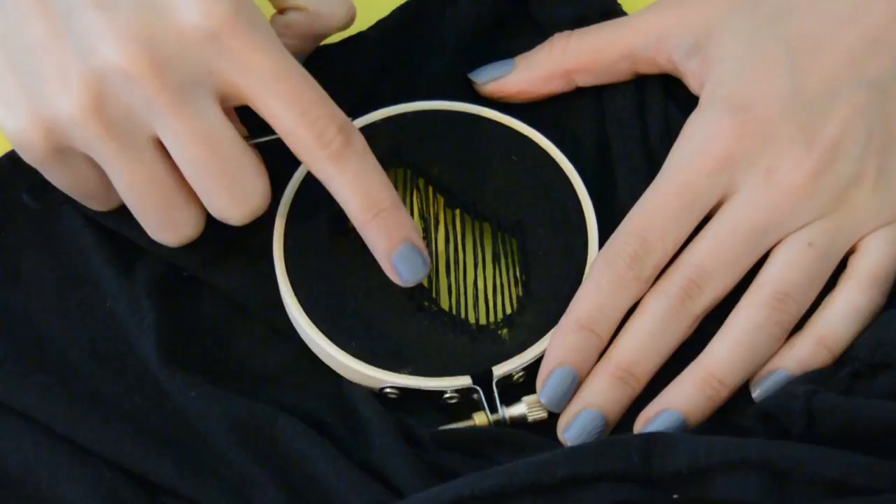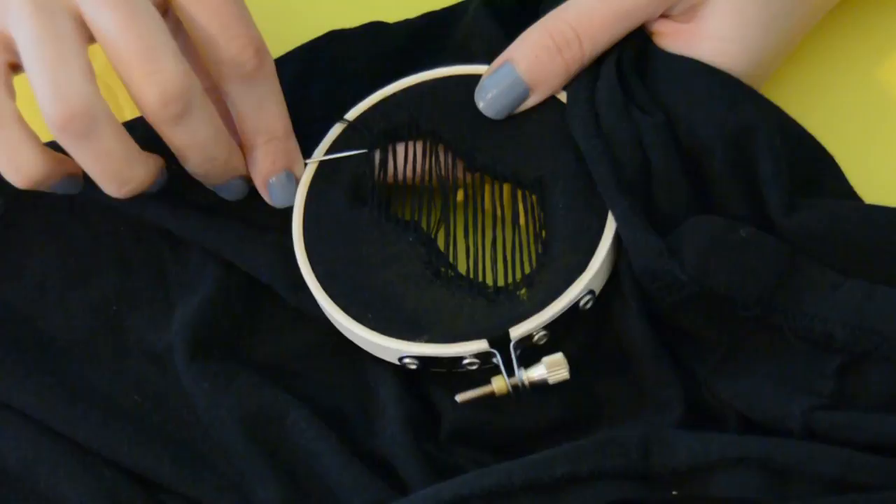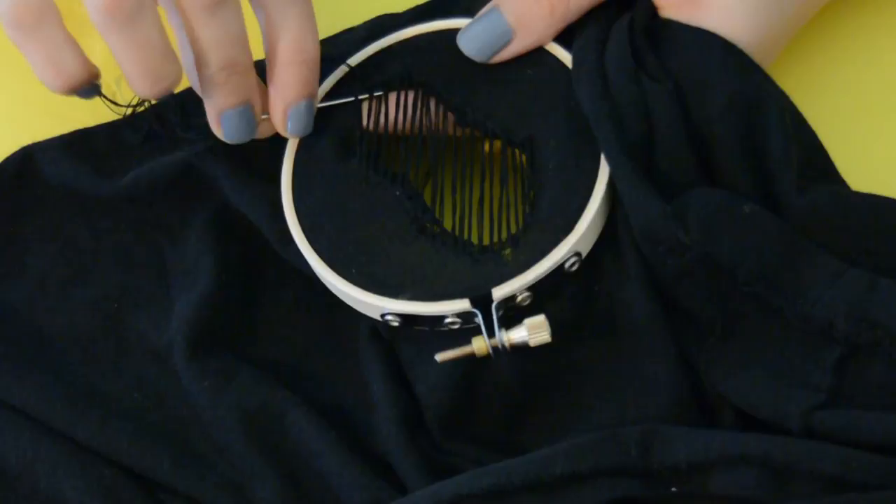Next, what we're going to do is weave it in. This weave will look like a checker box. Thread your needle the same way as we did in the beginning. Now you're going to lift the thread up and then go under, up, under, up, under.